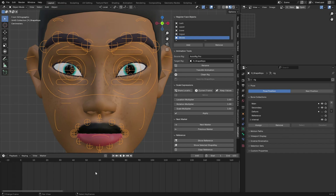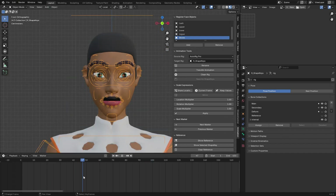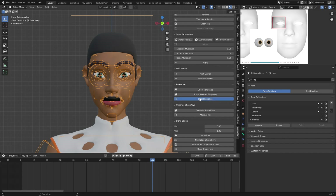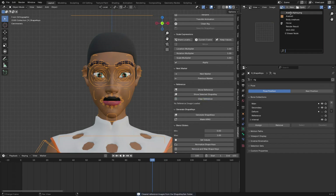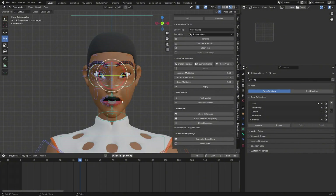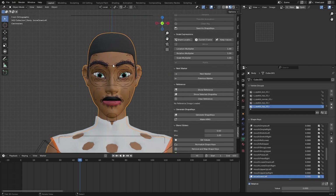Select the rig and click 'Clean Race' — this will remove all markers and keyframes from the timeline. There will be some reference images loaded into Blender; click 'Clear Reference' to remove them, keeping only the images you originally had. This process is non-destructive so your character rig will still work exactly as before.